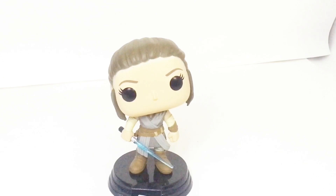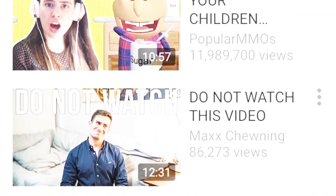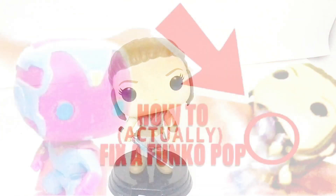And if you have not seen my original 'How to Fix the Head of a Funko Pop Bobblehead', please do not click that video. I'm not saying like clickbait — don't watch this video. I'm talking like, literally don't. It is actually so cringe.